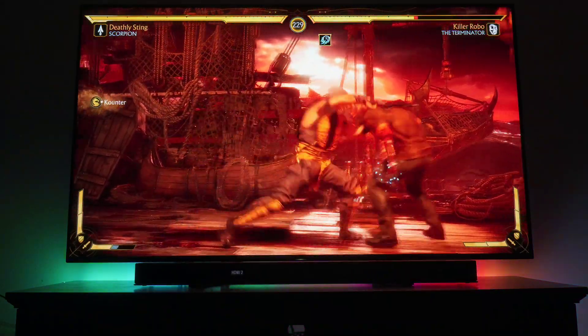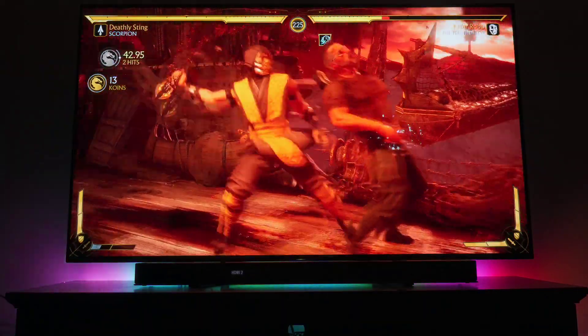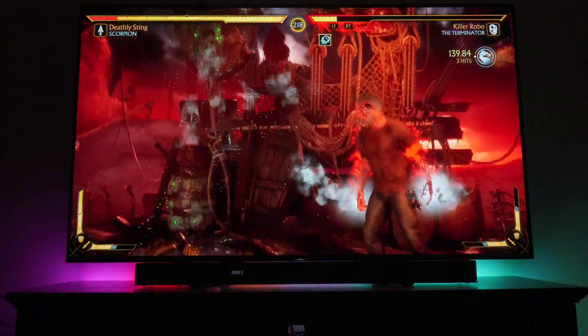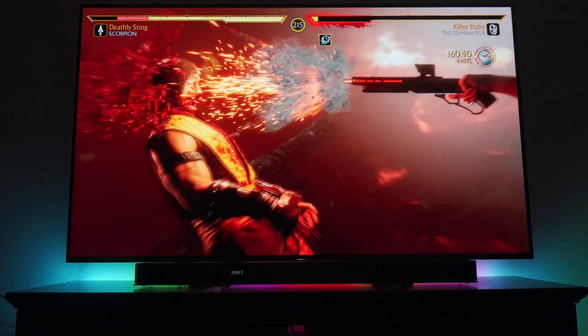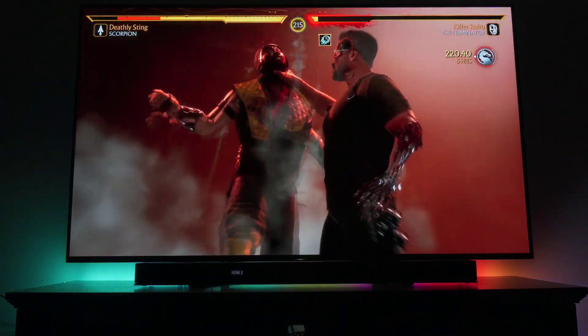There are forced terms of service for voice control, meaning voice control does not work offline. They also have a recycled design from last year and from years prior — there's no cutting-edge new design even though you're paying full price for a brand new TV. It's basically a re-use of an old design.